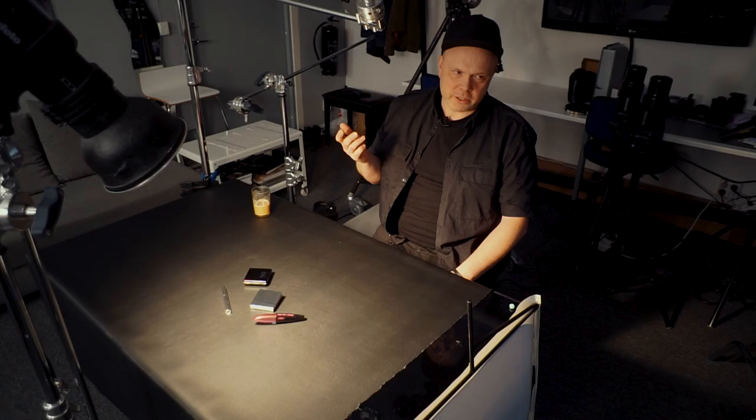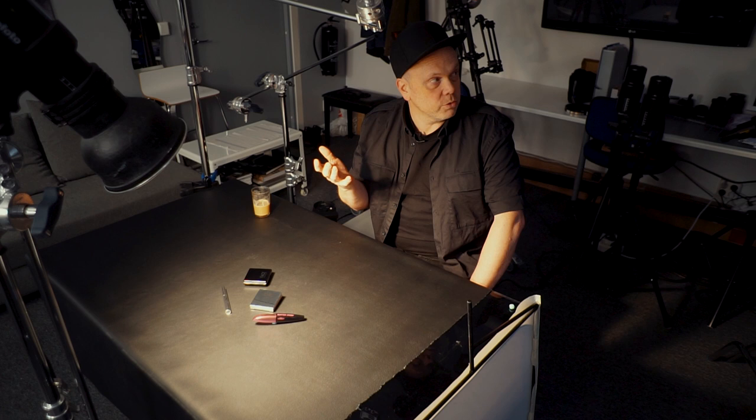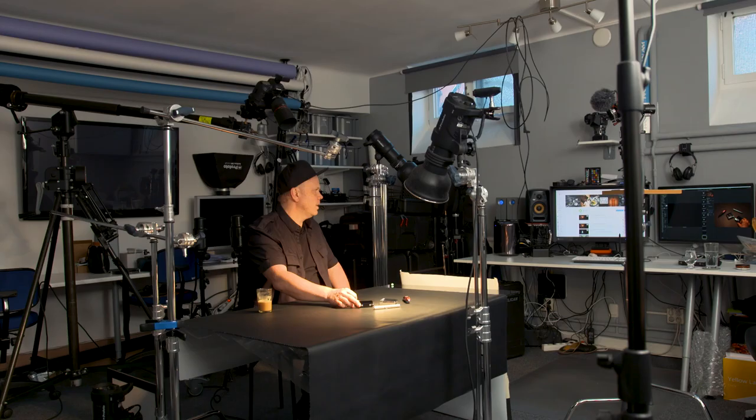Normally when you do this for a client, you spend hours and hours setting up the products, and then for days you're setting up the lights. It's hard to squeeze into a 15-minute video, so this is very quick and dirty, but you'll get the idea. You'll get some inspiration and then spend 100 hours yourself setting up until you find something nice.